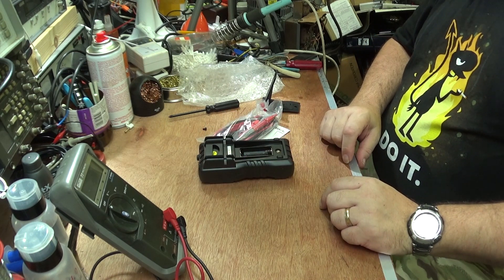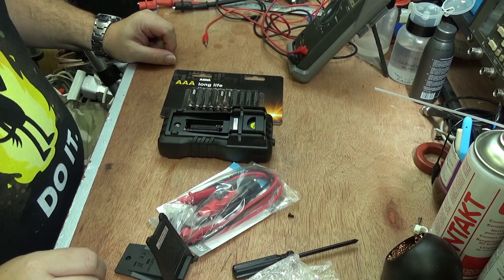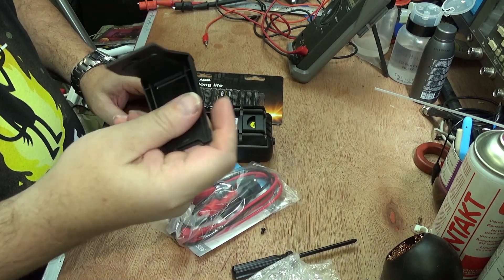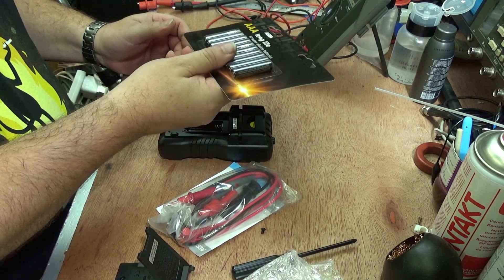I'd better find two triple A's. While he's off getting batteries, why not click the like button, click the subscribe button if you haven't already, click the bell to get all notifications, and if you have any questions, please leave them in the comments. So we've opened up the back and found that the screw's not captive, and it needs triple A batteries, of which I found a pack.